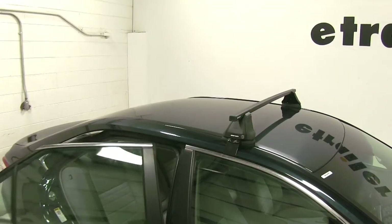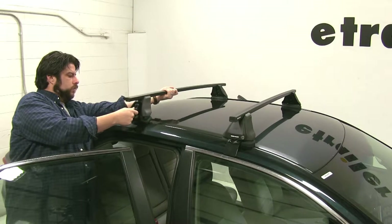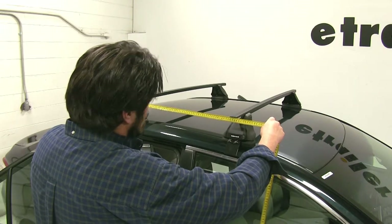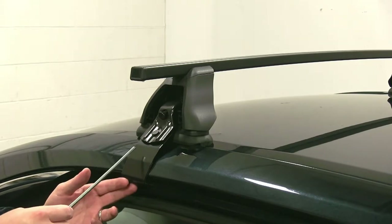We'll start by opening up the rear doors of our vehicle, and then we'll set the bar down. Next we'll take our crossbar spread measurement, and that's going to be from center of the bar to center of the bar — you can find these measurements in your instructions. With the bars measured out where they need to be, next we'll start to tighten down our rear.